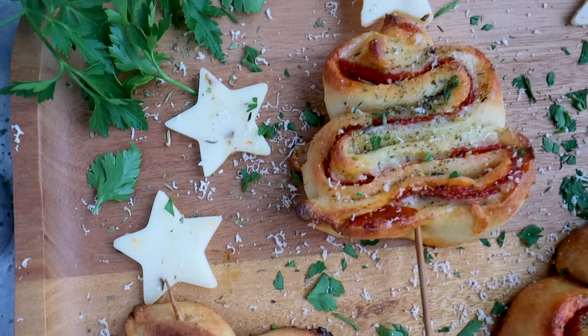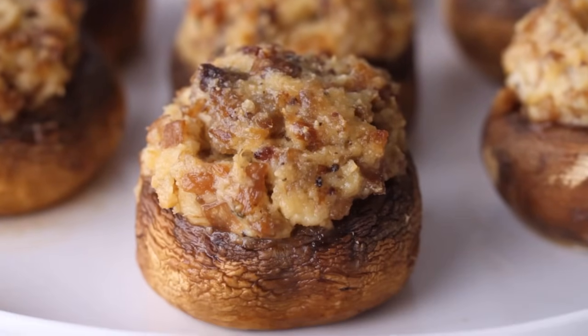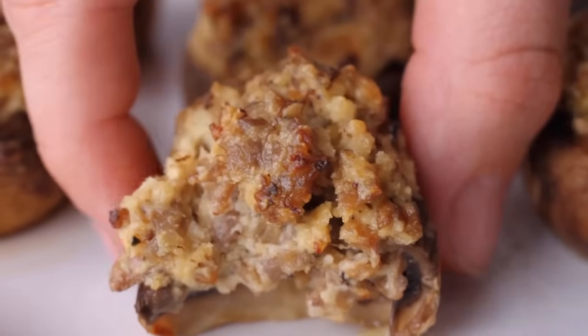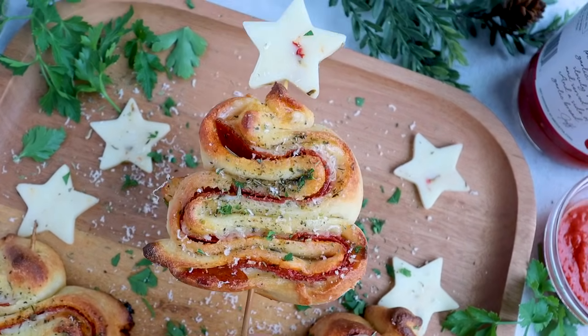The secret to creating crowd-worthy delicious appetizers is to pack in as much flavor as possible into every tiny bit. Today I'm sharing a few of my favorite low-carb appetizers that are stuffed, literally and figuratively, with so much flavor that everybody's going to keep coming back for more.